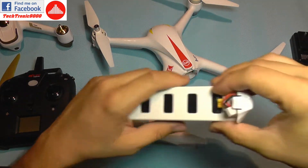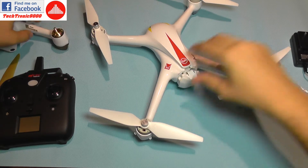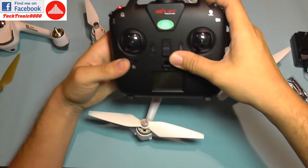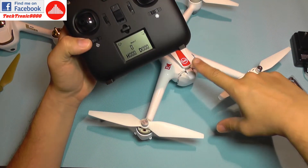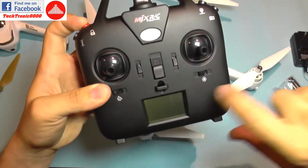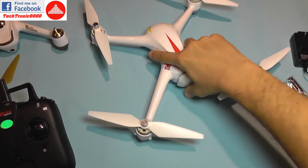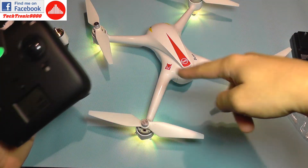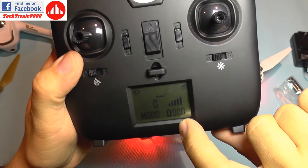I advise taking off the propellers if you plan to test it indoors. To turn on the transmitter first, then bind it: hold the red button down while powering on — the green light will flash. Then insert the battery into the quadcopter and you'll get a steady green light on both, indicating the quadcopter is bound to the transmitter. You also get telemetry on the display: height is sent from the quadcopter and distance is calculated from the takeoff point.